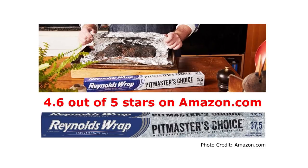Hey, this is Chris Allingham with the Virtual Weber Bullet. Today I want to tell you about Reynolds Wrap Pitmaster's Choice Aluminum Foil. I read about this foil online. It's a heavy, heavy-duty aluminum foil being marketed to pitmasters and backyard barbecuers alike. I thought I would buy a box and check it out.